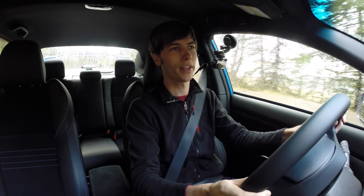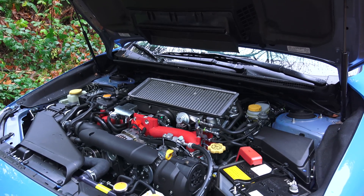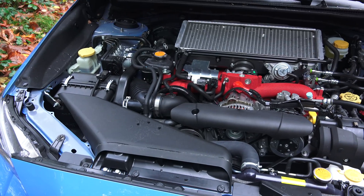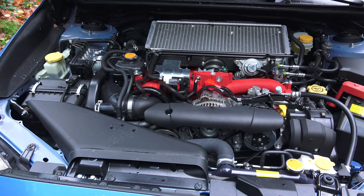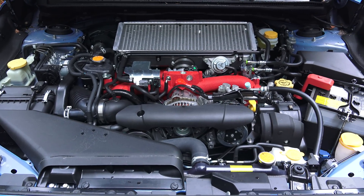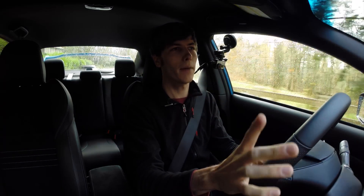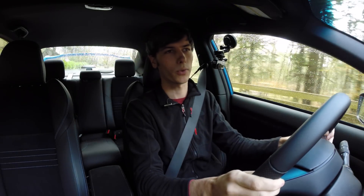Nothing really mechanically different about this. Under the hood is the same 2.5-liter boxer engine they've been using since 2008. It produces 305 horsepower and 290 pound-feet of torque. The engine is matched with a six-speed manual transmission — the only transmission offered — and that power is sent through a very clever center differential.